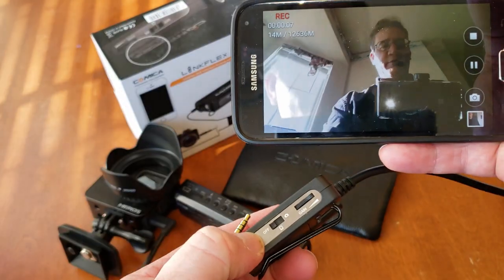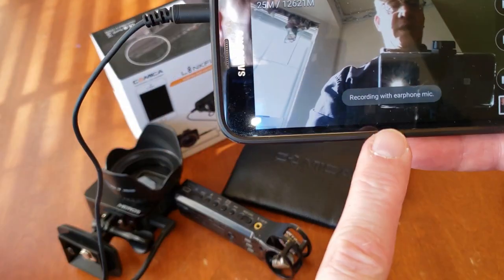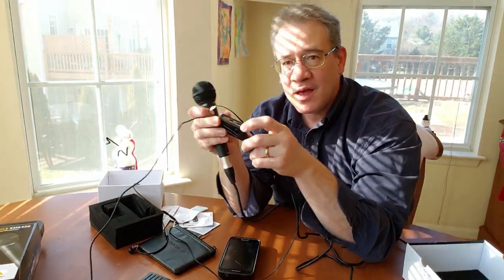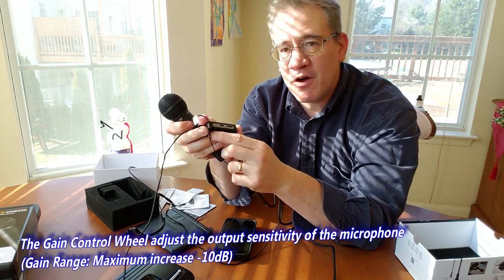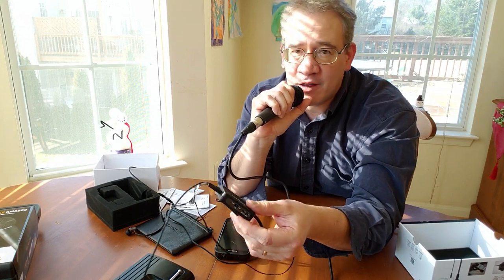So it definitely works, and it's a really good value. To record with the phone, turn it to phone, plug it in, and you can see now it says I'm recording with my phone. Adjust the gain — I'll go ahead and turn the gain up. Now I'm using my phone, so I'll go ahead and just choose phone. And now I'm talking to the microphone — how do I sound?